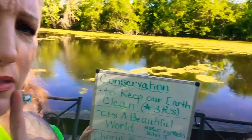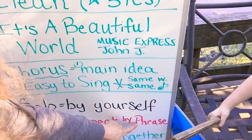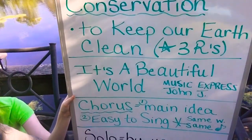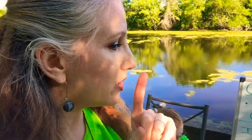Do you remember what echo means? Echo means repeat by phrase. Before we echo, I'm going to sing it solo, and solo means I'm going to sing it all by myself.